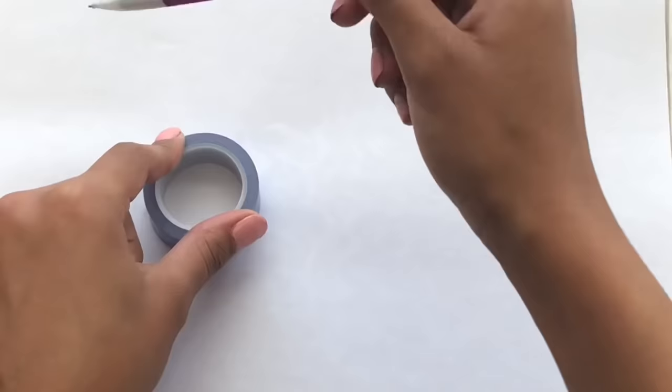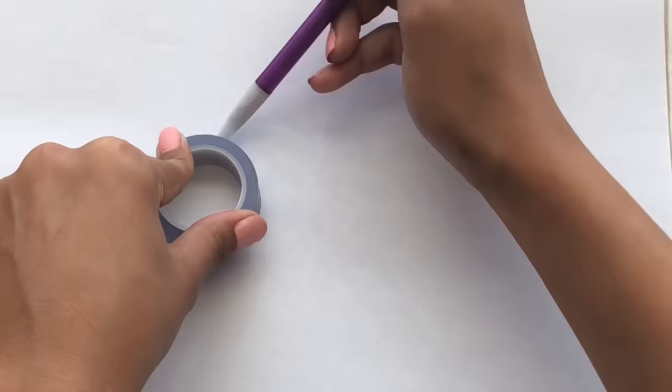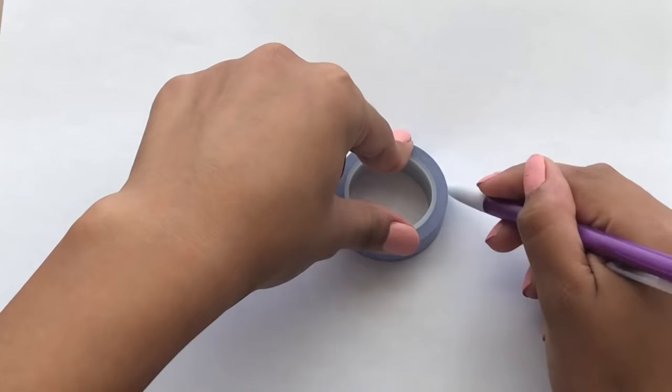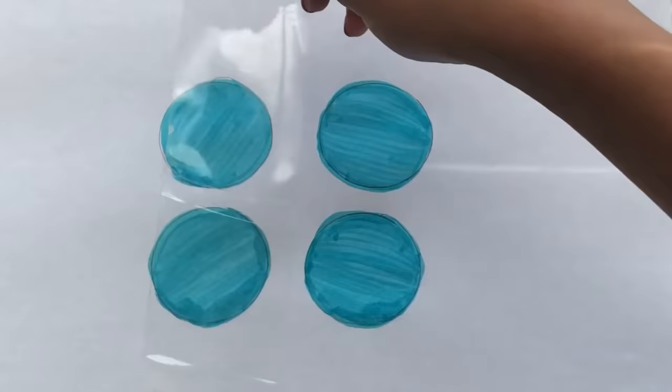Last time I traced the inside of this tape roll, but now I'm going to trace the outside because we want the circles to be a little bigger. The puppet things are going to be a little more 3D because we're going to cut them in the middle. I'm going to make four of them because my puppet has four circles in the middle.